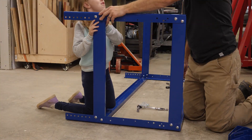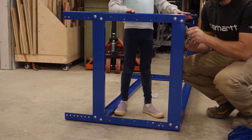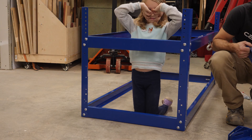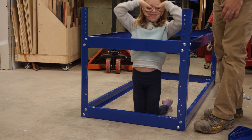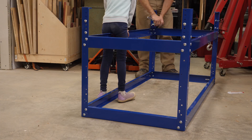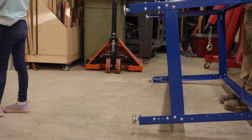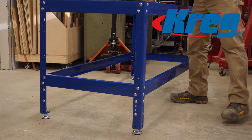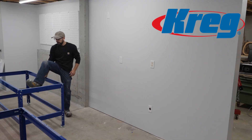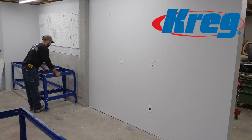These benches are also really easy to put together and the process is made that much more enjoyable when my little girl comes down to help me out. I want to take a quick second and say thank you very much to Kreg for sponsoring this project. They've not only made it possible for me to provide the plans for free, but they've also provided all the benches, the fence, all the stops and accessories. So go check out their website, grab those plans if you're interested in this project, and check out some of the products I used to make this happen.